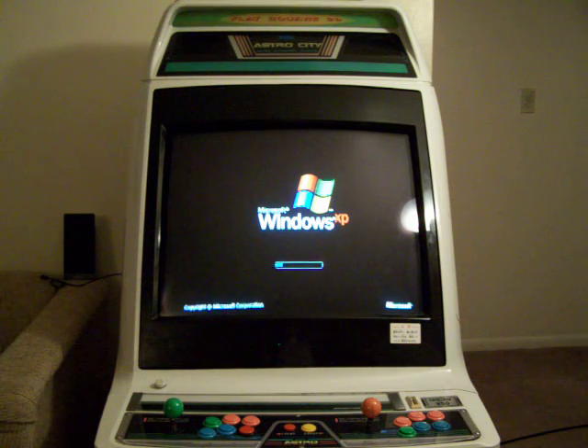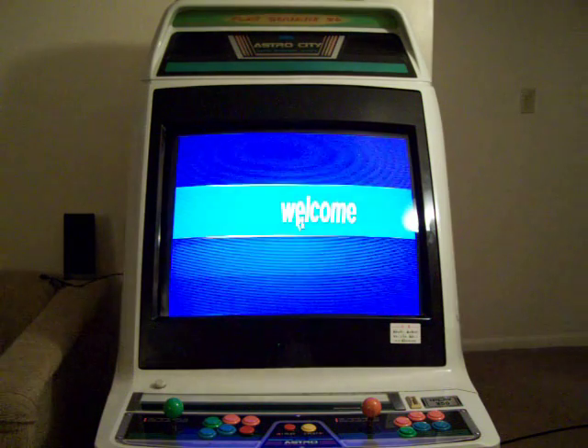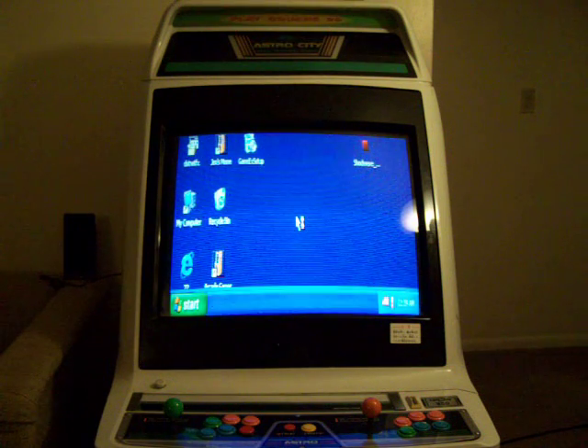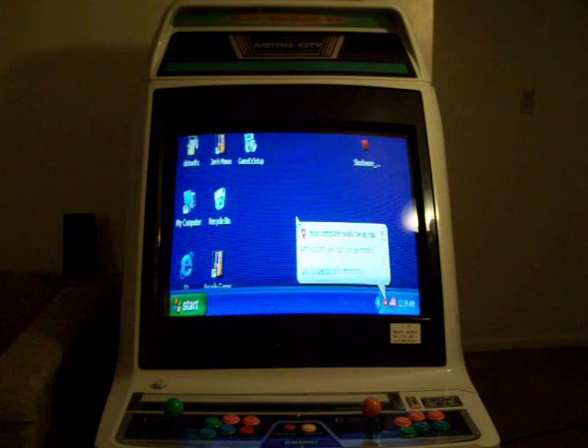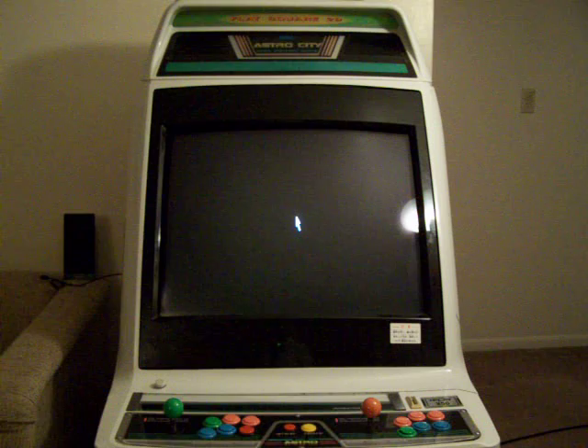Basically here we're just booting up the Windows XP. Now it's going to boot to the desktop. I have it set up through msconfig so that it automatically starts the shortcut from Maximus, so we'll go see that load right now.